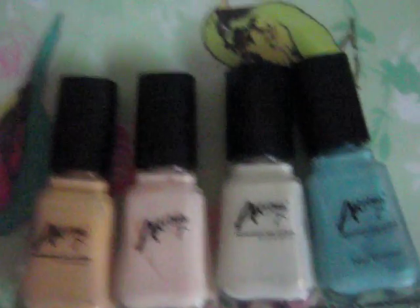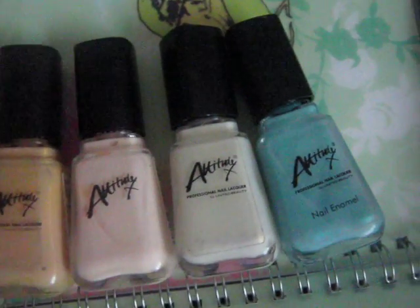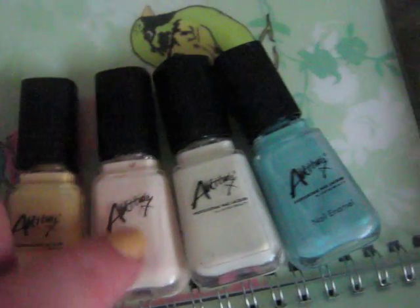This is going to be a very quick review of Attitude nail polish. Now these are just four here. I do have a lot more in totally different colours, but these are the four that I could find at the moment.